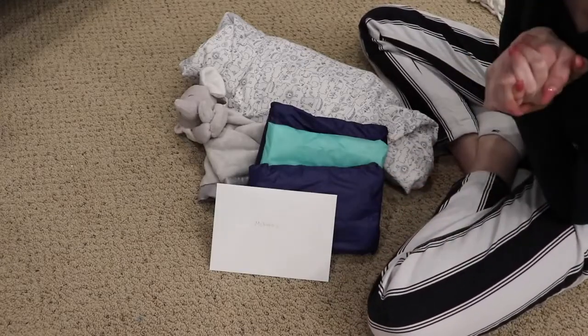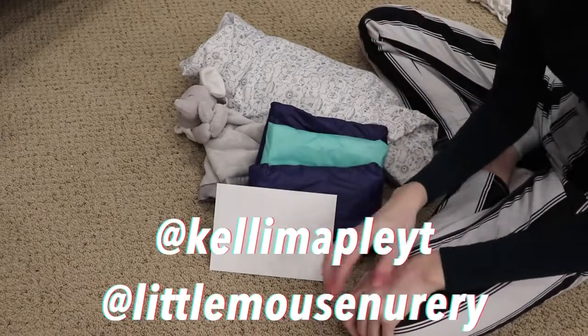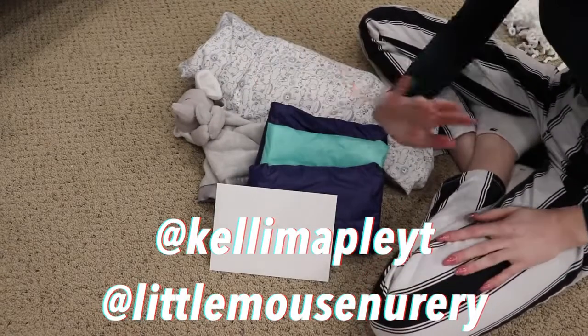Thank you guys so much for watching this video! Please click like and subscribe. Make sure to follow my Instagrams and comment there — at KellyMeepleYT and at KellyMeepleReborns. I'll see you guys later. Bye!